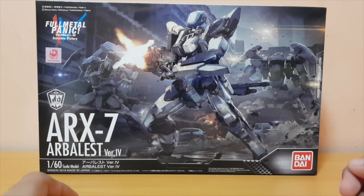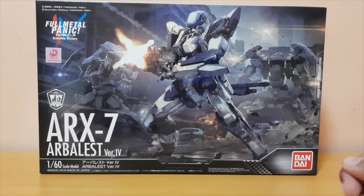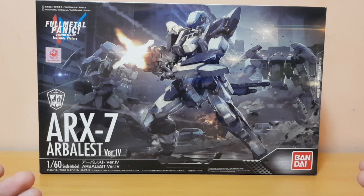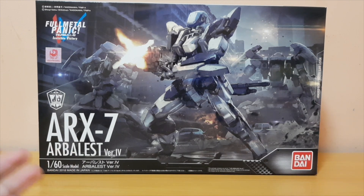I did a little bit of research just after buying this kit and found out that a lot of people recommend you watch the anime, which I should. Not immediately, but I will get around to watching it eventually. People say it's a really good anime. Since I love mecha, I might as well watch other anime as well and not just stick to Gundam all the time.